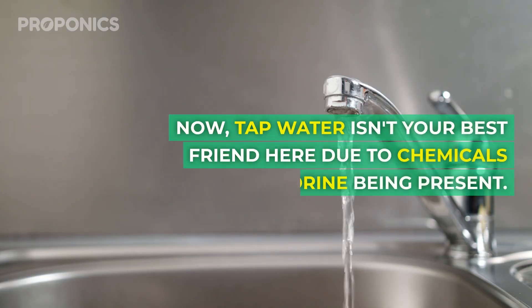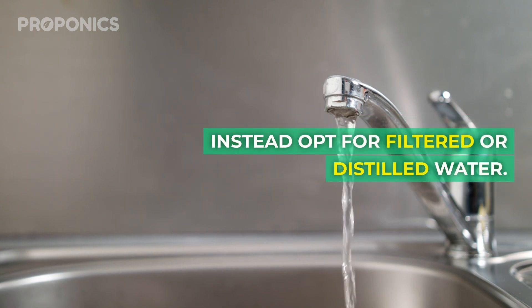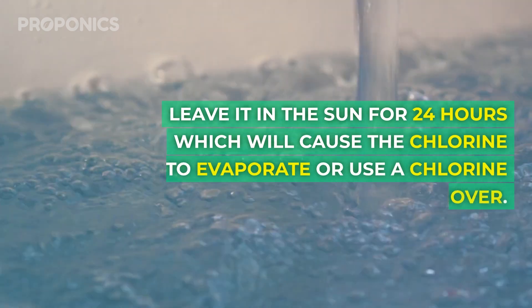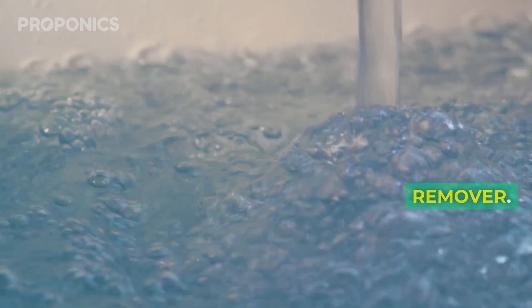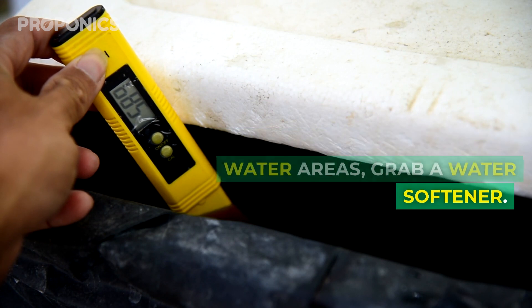Tap water isn't your best friend here due to chemicals like chlorine being present. Instead, opt for filtered or distilled water. If tap water is your only option, leave it in the sun for 24 hours, which will cause the chlorine to evaporate, or use a chlorine remover. Next, adjust the pH with pH up or down solutions, and in hard water areas, grab a water softener.